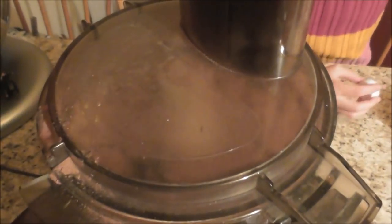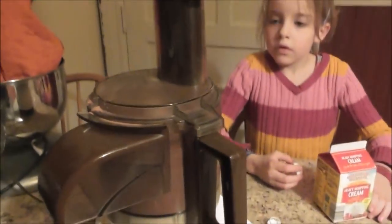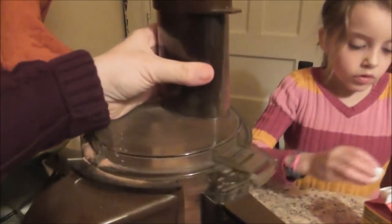We're going to have to scrape it down because not all of it's blending in there. There we go. Let's see what we're doing here. Maybe I went a little too much. You know, it's hard to tell when you're making a new recipe.